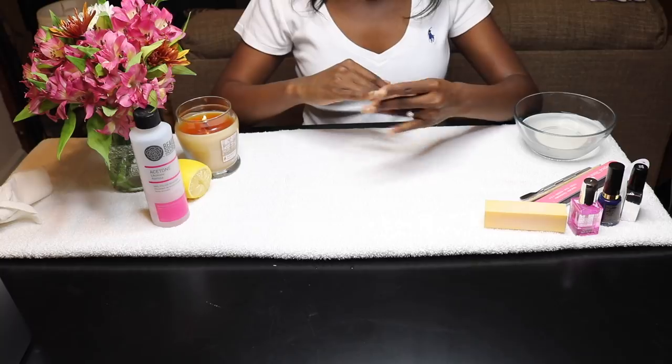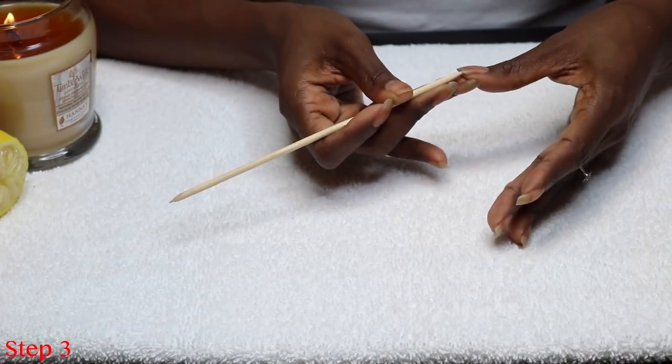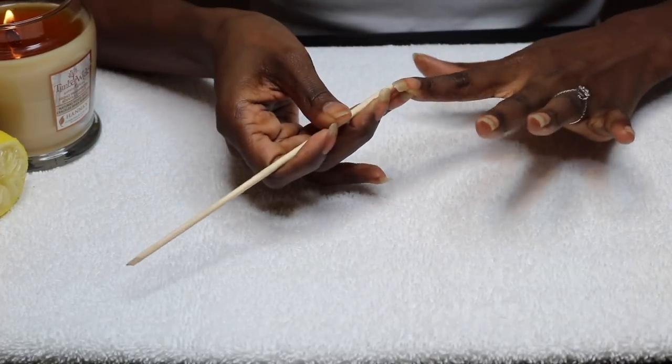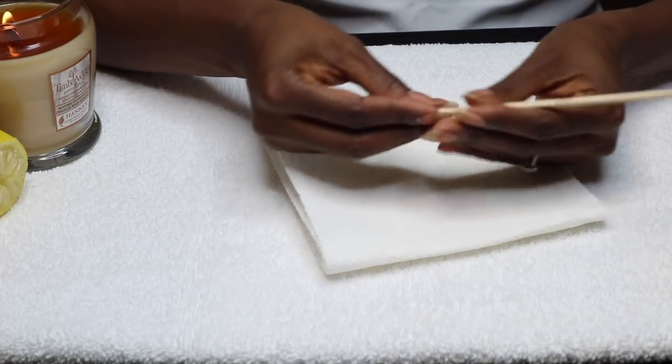So after you've done that, we're going to move on to using an orange stick to clean any remaining dirt and debris underneath my nails that I didn't get with the brush. And they're getting pretty long right now, so honestly, you never know what's underneath those things. So you want to make sure you get them nice and clean.